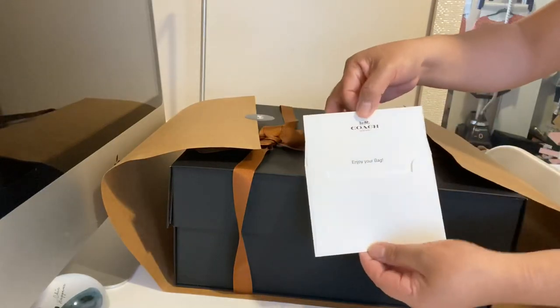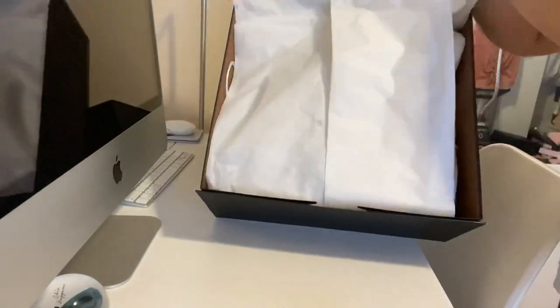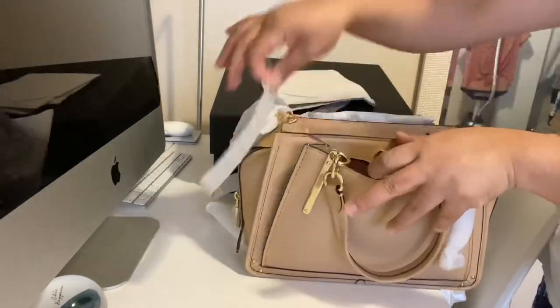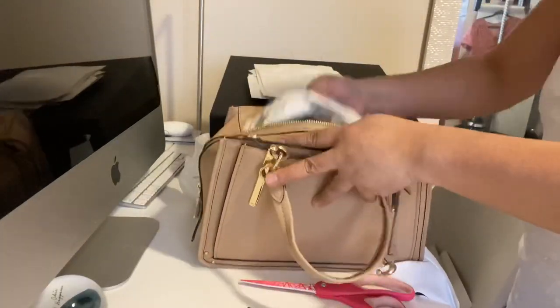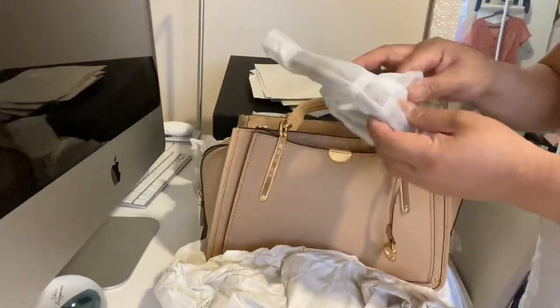Hi guys, happy Friday! On today's video, as you can see in the title, I have an exciting unboxing for you. I'll insert the clip right now. Oh my god guys, this bag is just lovely. I initially wasn't sure about it because I ordered it online, and then I went to the outlet when they first opened and saw the bigger version — I didn't like that because it's too big. But as soon as I opened it, I was like, this is the most beautiful color bag I have.